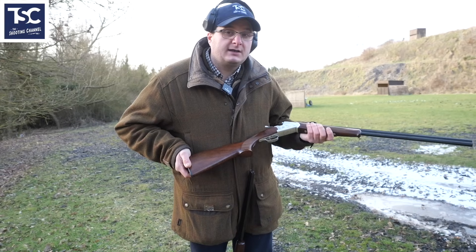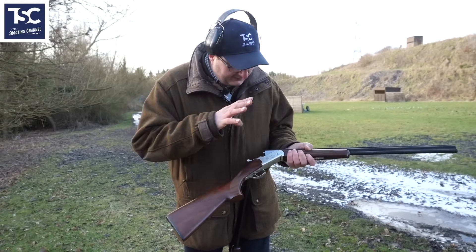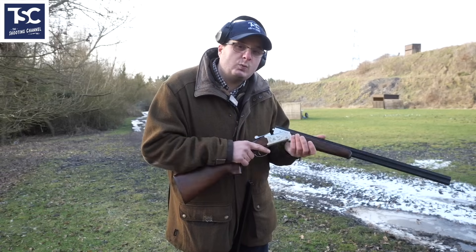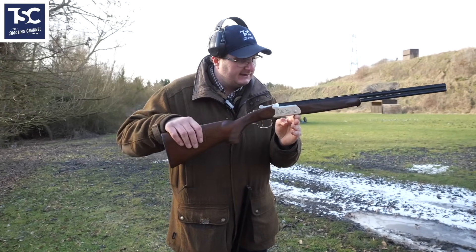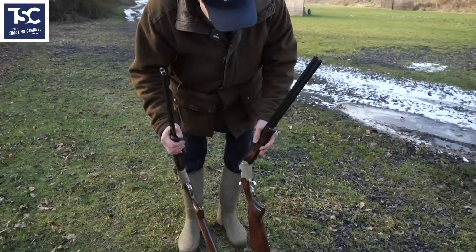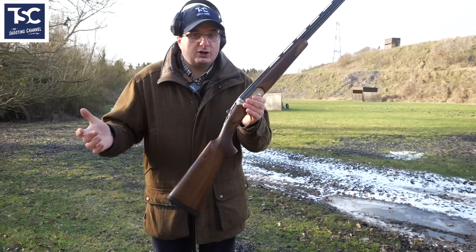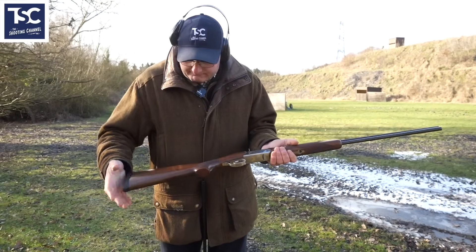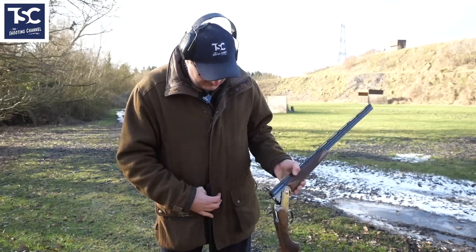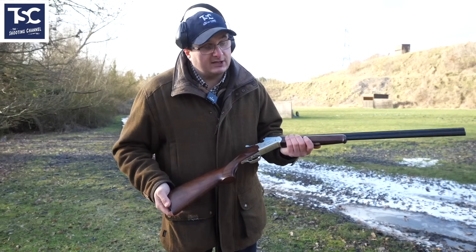I would say these two are probably my best two .410s on the market, because out of these two guns you've got something for everyone. The alloy action just takes that weight away from the hand, and the balance is nice. The Bettinsoli is a little bit more money, but you get nicer wood, nicer engraving, and the recoil pad included. The Yildiz doesn't have those extras, but it's a fantastic starting gun to get a young lad into shooting.